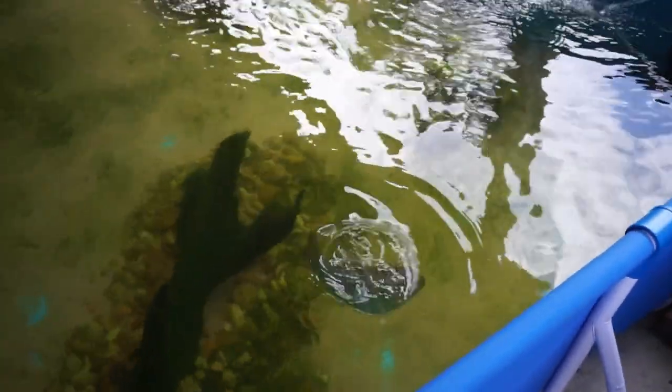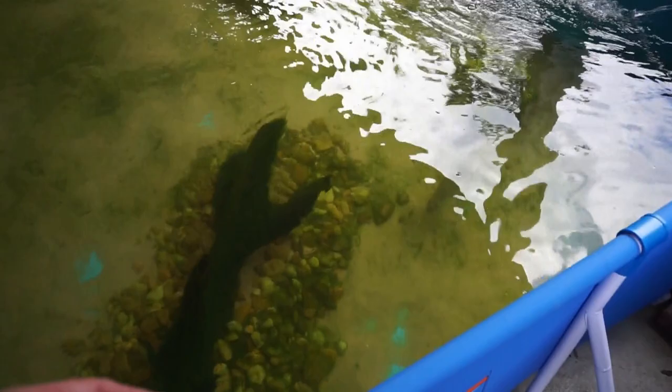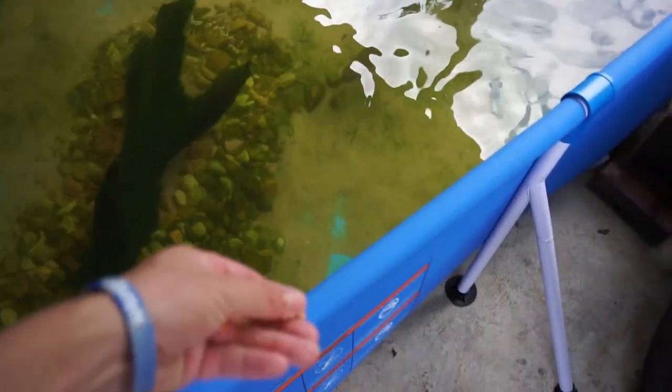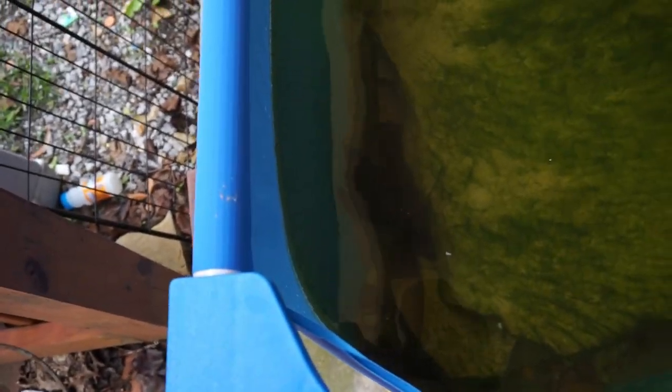There's the largemouth out there — he knows I'm about to feed him. I'm actually really surprised the Oscar's not out right now. The peacock tends to be a little more shy and doesn't always eat when I feed the bass and the Oscar, but usually the Oscar's out. I'm surprised he's not out right now, but we'll still go ahead and feed the bass. They definitely eat really, really well. You can see how fat he is right now — that's why he is not feeding quite as aggressively as he usually would. Here's the Oscar. He's being shy today, but he got it.